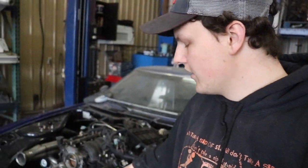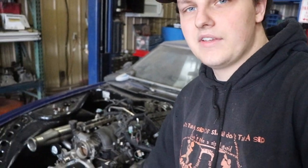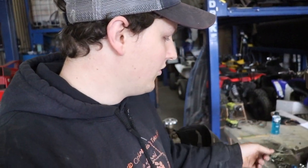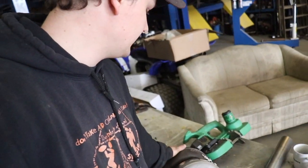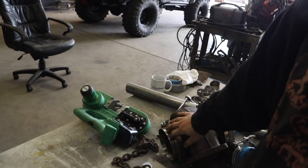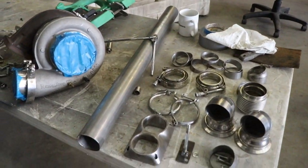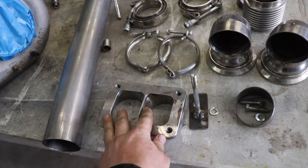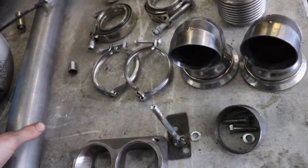To start off, we have some Summit — I think these are Flowtech forward-facing LS manifolds and they have a 3-inch V-band on them already. We're going to be building off of those. For our turbo, we are running a BorgWarner S475 with a T6 exhaust housing — a pretty big exhaust housing with a 5-inch exhaust. For our merge, I have this T6 collector with two 2.5-inch tubes.